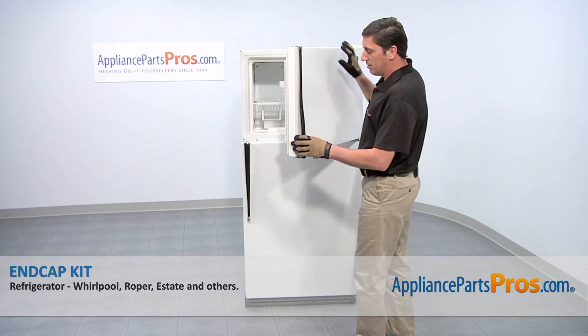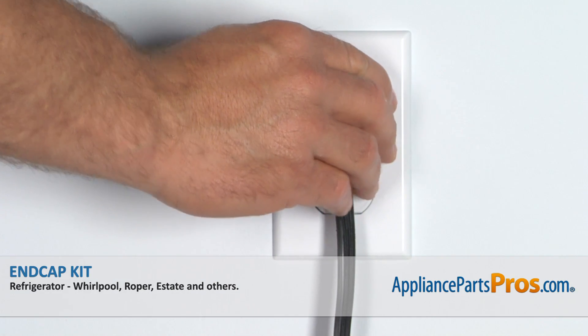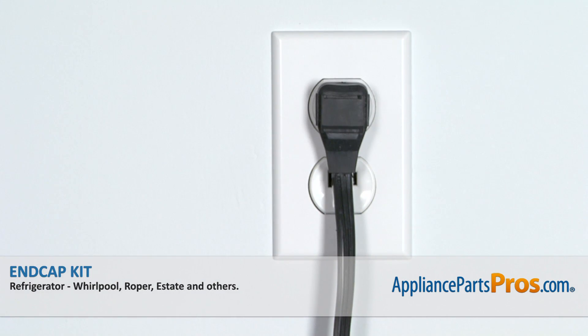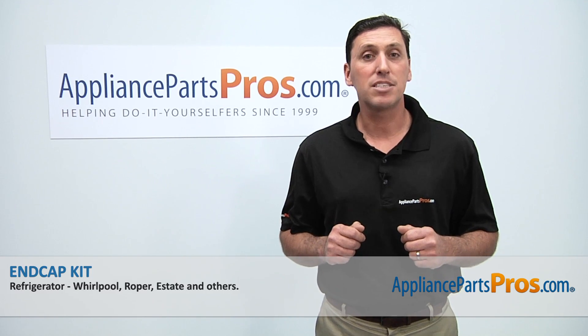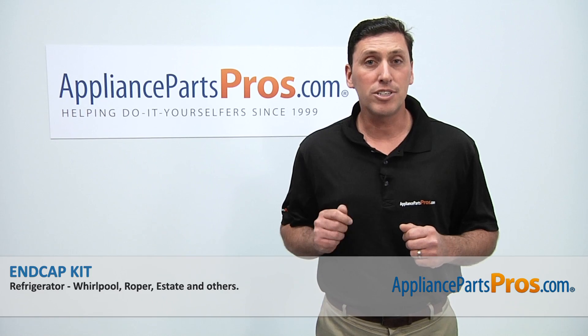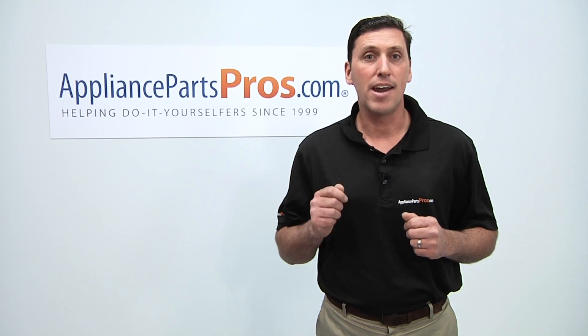Now that the upper door handle is on, we can close the freezer door and then reconnect the power cord, and your appliance should be ready for use. Thanks for joining us for another successful repair brought to you by AppliancePartsPros.com. Be sure to check out our other repair videos on our website, on our Facebook page, and on our YouTube channel.